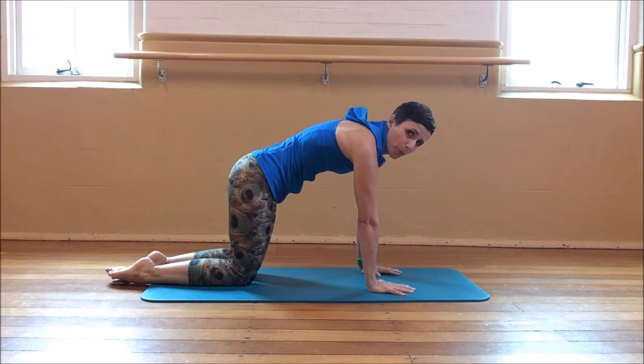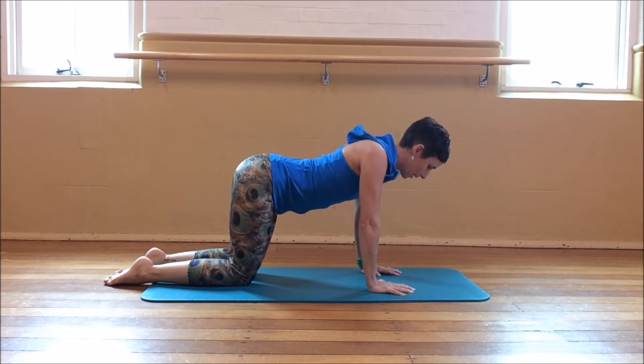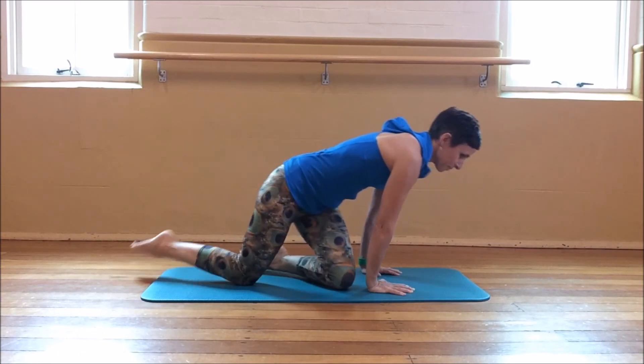We're not dropping and pushing. We're in neutral, coming down slowly and pushing away. Although this exercise may seem really small, it is essential to get this if you want to be moving on to good push-ups, good plank work, or if you're going to be doing more gymnastic things like handstands.